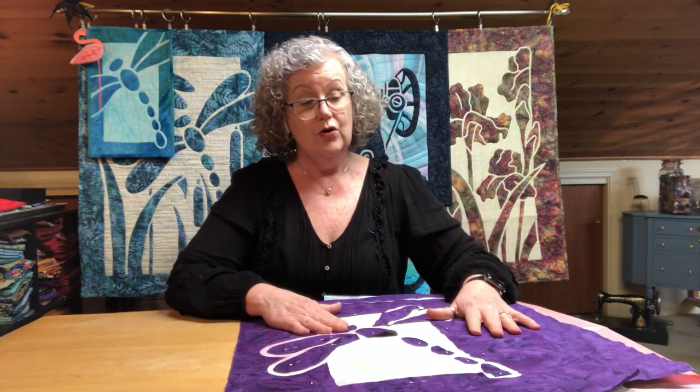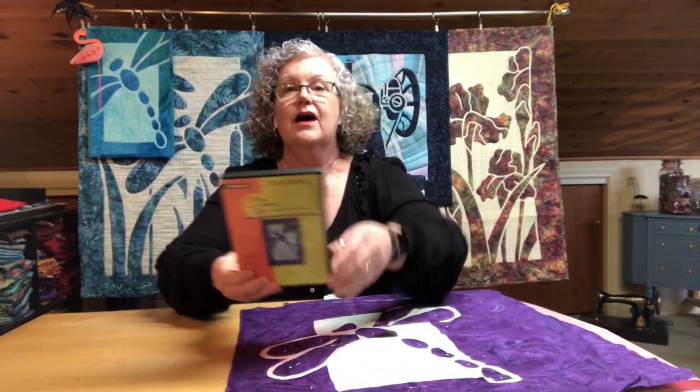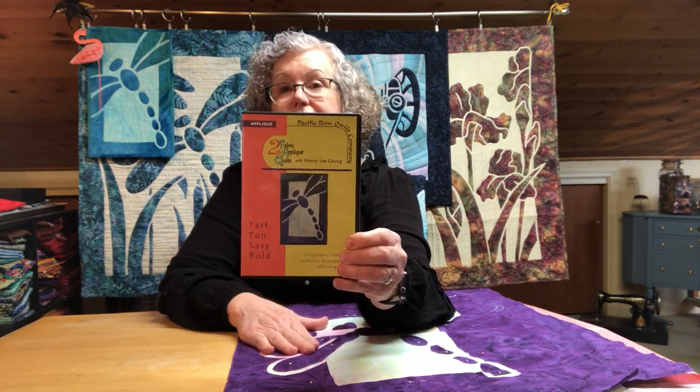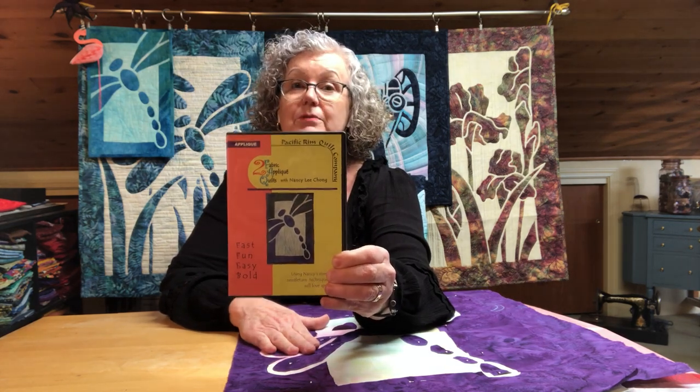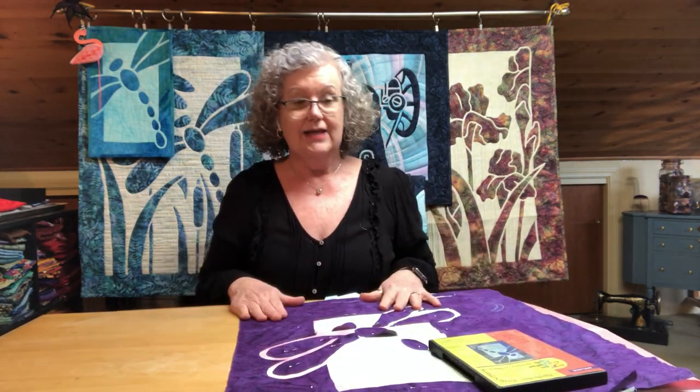I hope this answers your questions. I do have a DVD that teaches you the process of needle turn appliqué — this is a DVD with Nancy Lee Chong, who taught me, and it's a wonderful DVD that walks you through the needle turn appliqué process. This does not teach you to do it by machine with fusible. This teaches you the needle turn appliqué, which is absolutely, hands down, my favorite thing to do. It is relaxing and it's fun.